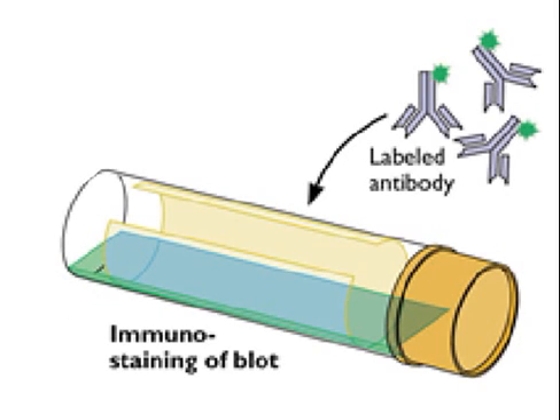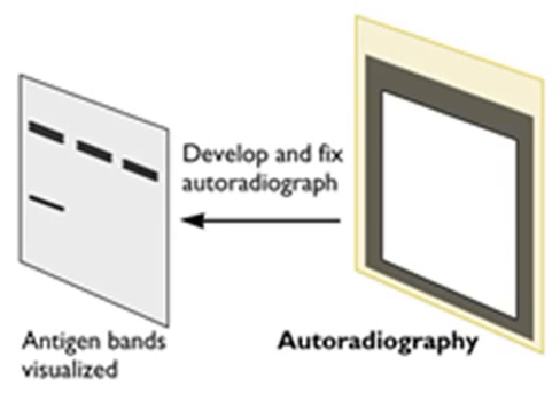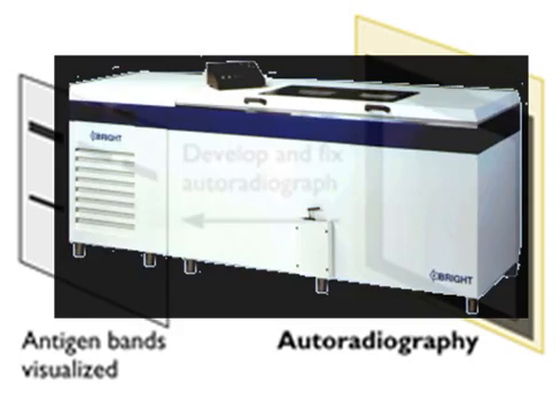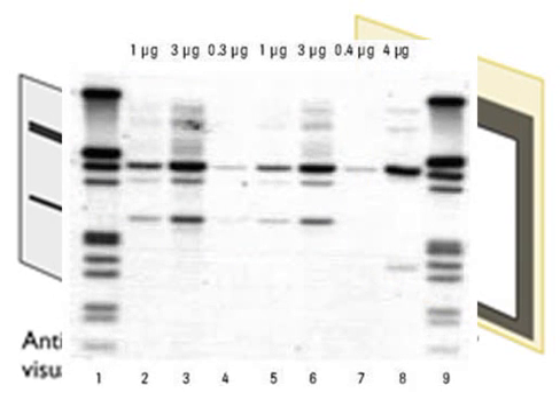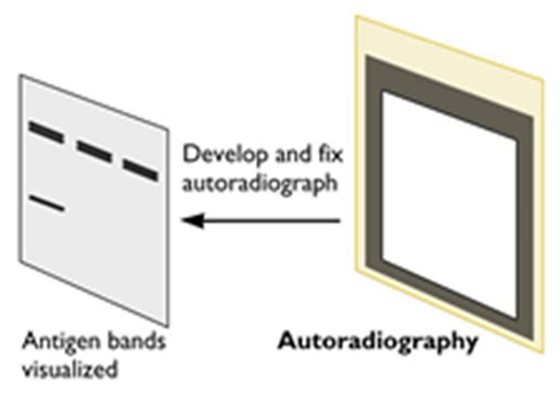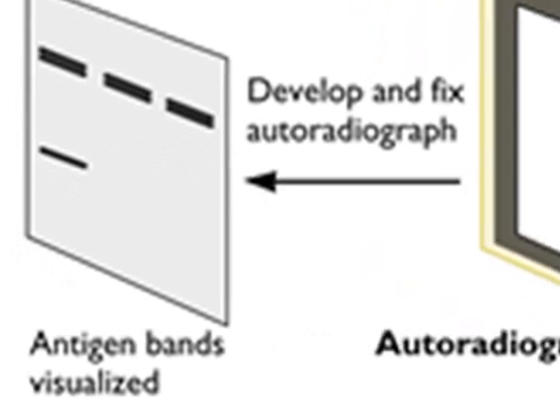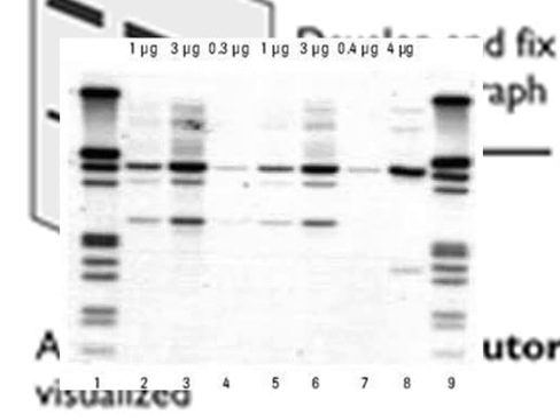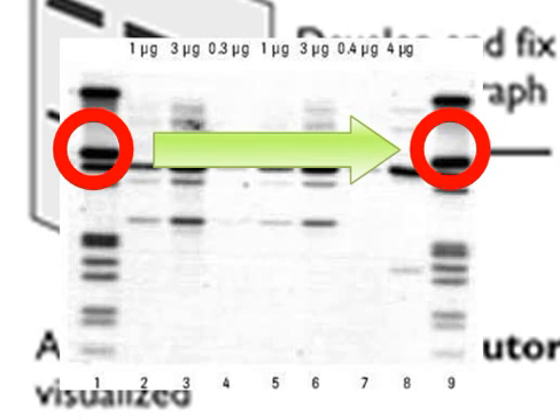Afterwards, labeled antibodies are added to the immune staining of the blot. After that, testers perform autoradiography. Images on an X-ray film or nuclear emulsion are created by the pattern of decay emissions. Finally, antigen bands are visualized from the autoradiography. From there, comparisons are made between amino acid sequences to determine if the proteins attached to antibodies match those proteins found in HIV.